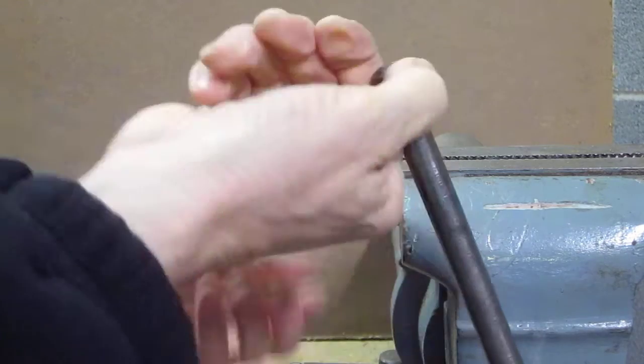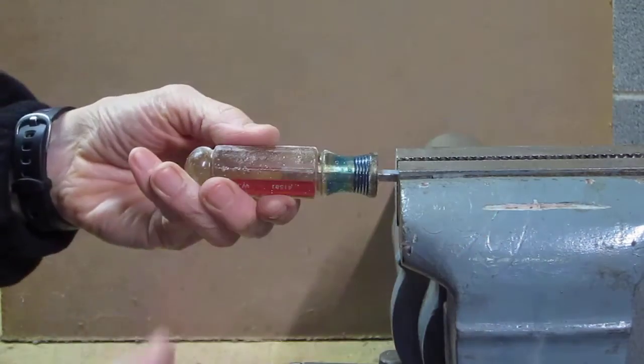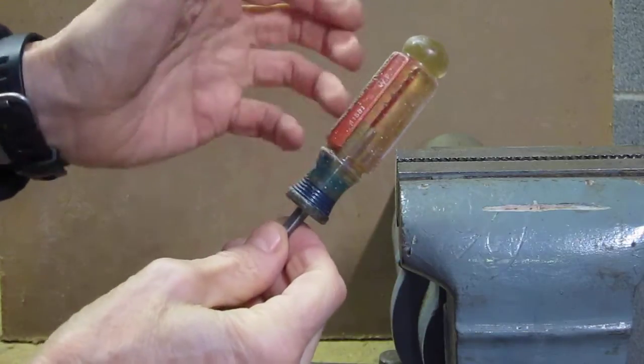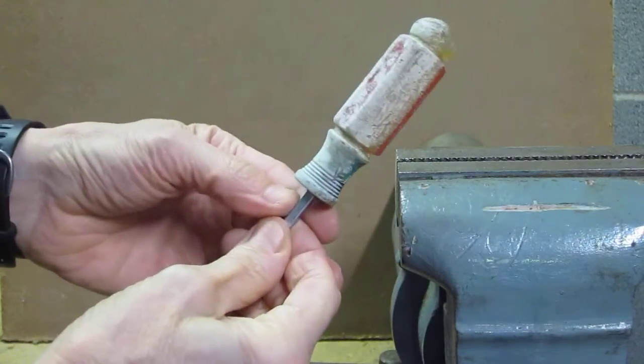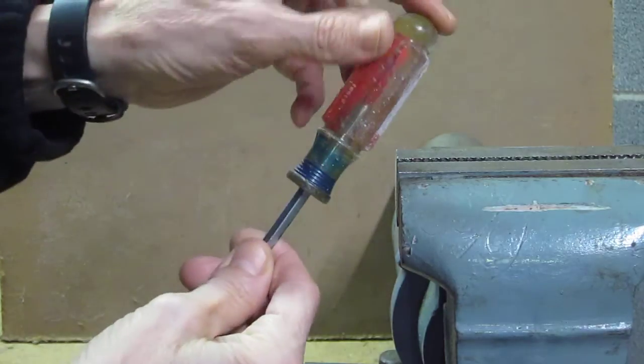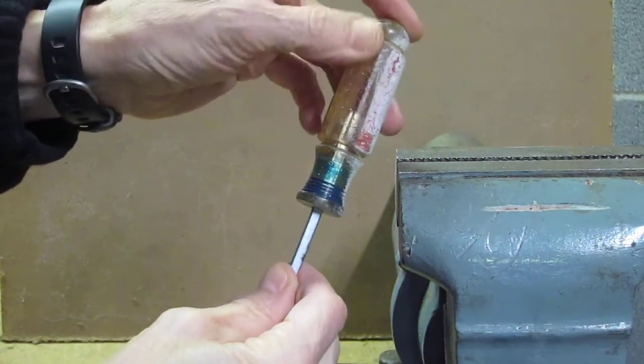Let's see what we got. There's the clean side. I've just started cleaning — it could be done better. There's the bad side. Simple. It comes out nice and glossy. It comes out great.